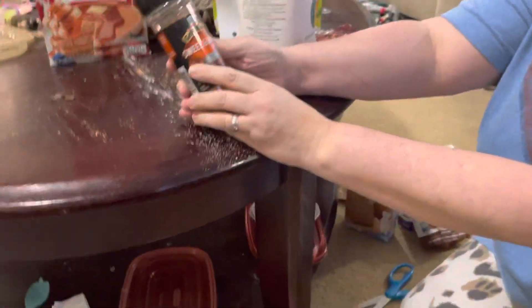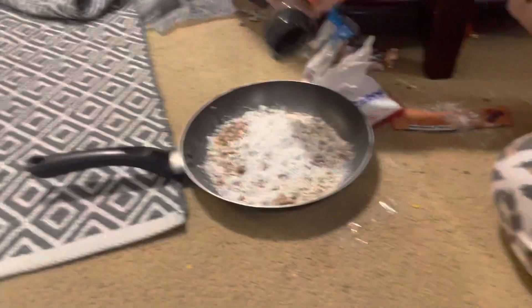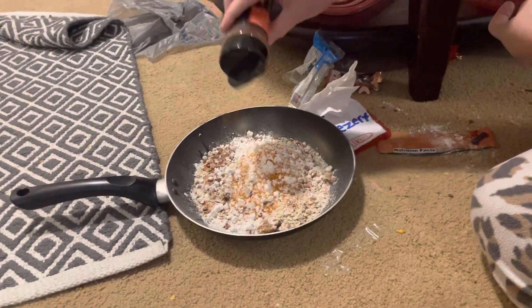Next we have the Girl Meets Sweet and Smoky Rub. Let's see what that looks like — oh it's orange! Smells like chili barbecue powder.